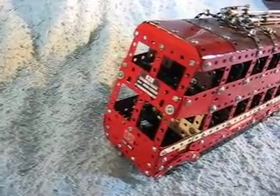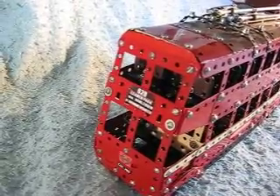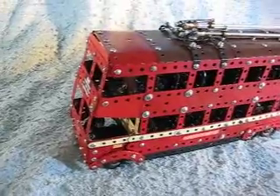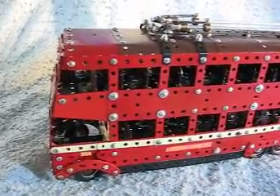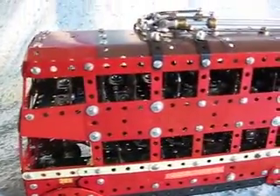Here we have the front of the trolleybus. It's actually on route number 628, which ran from Clapham Junction to Craven Park. This route was run by the Stonebridge Park Depot around the mid-1950s, and trolleybus number 289 actually did run on this route at one time.